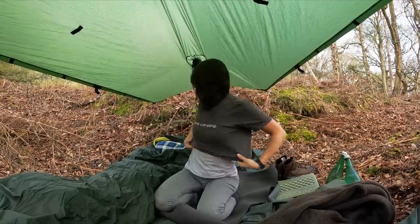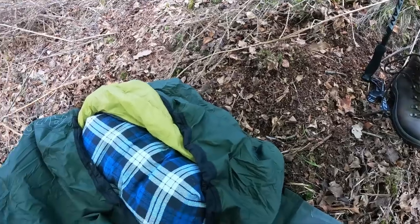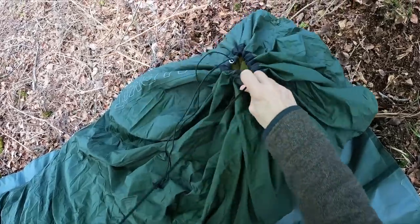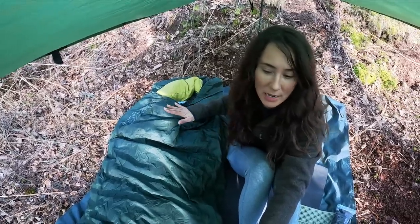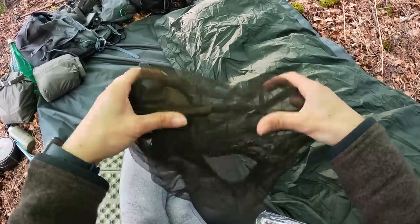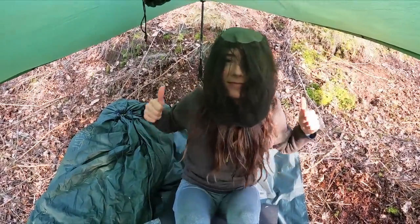I've got my sleep system all set up and I'll keep it closed up to keep the bugs out until I want to go to bed. I like to get out the sleeping bag early to let it loft up and get really floofy and warm. I'm going to be using a bug net of course — you just don't know what's going to end up in your mouth, nose, and ears.